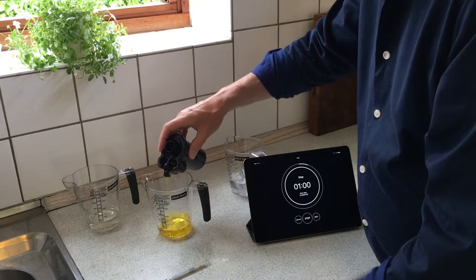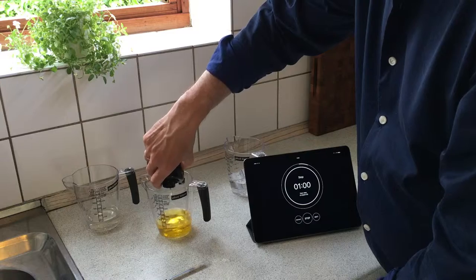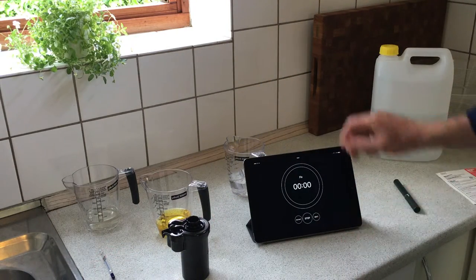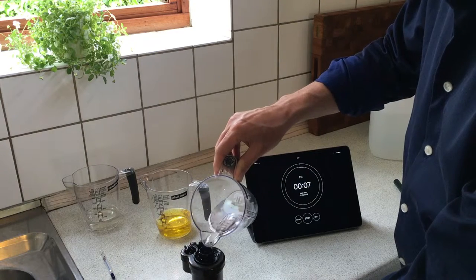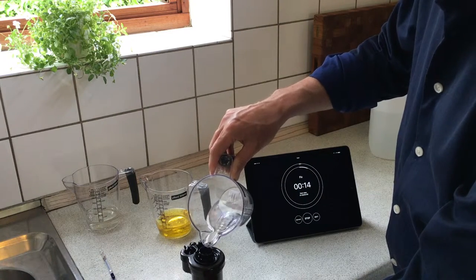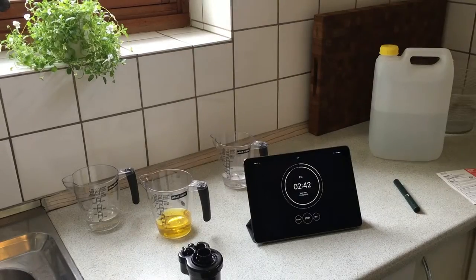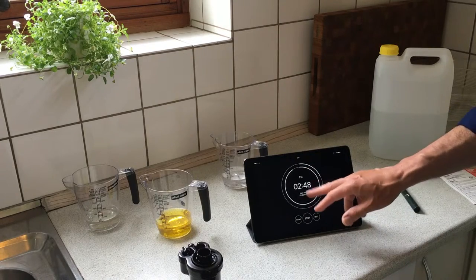I just stir it. Then next is the fixer, and the fixer should be for 3 minutes. Now we are almost done with the last stage — 3 minutes with the fixer.